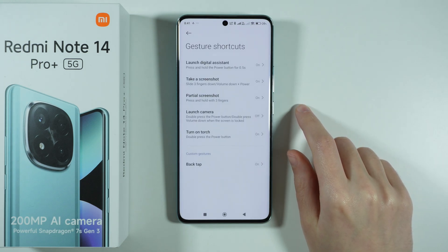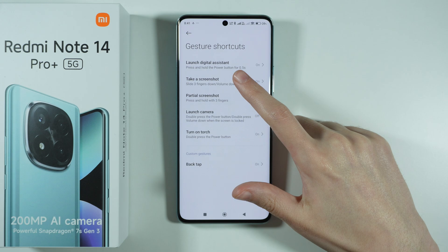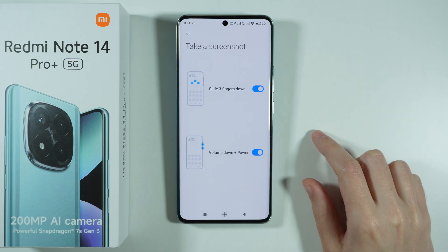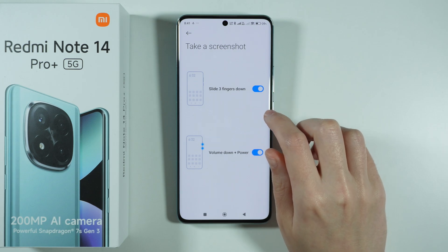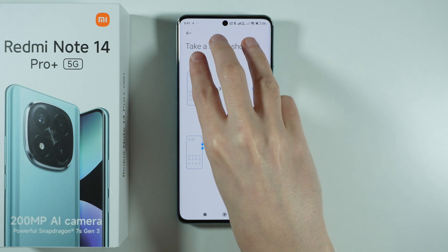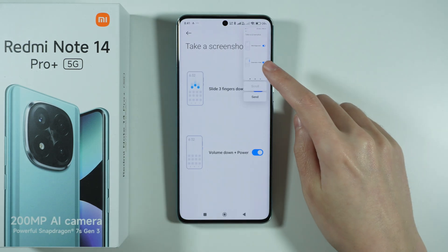Over here we will find two options that are essential for us right now. The first one is Take a Screenshot, where we have the three-finger gesture — you can slide three fingers down on the screen in order to capture the screenshot.